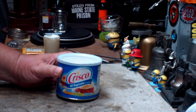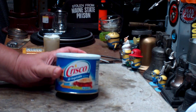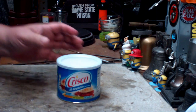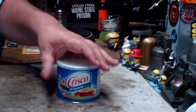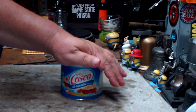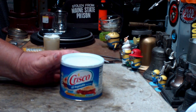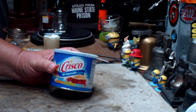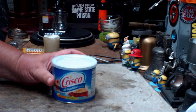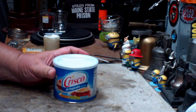Soybean oil, fully hydrogenated palm oil, partially hydrogenated palm and soybean oils — I'll leave a list down below of all the ingredients. My first problem with the Crisco emergency candle is how many people actually have a can of Crisco in their house versus having candles and flashlights. In my case, I had to go and buy a can of Crisco just so I could do this video.